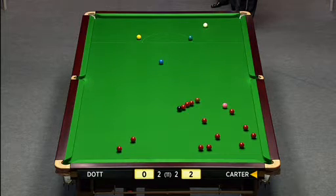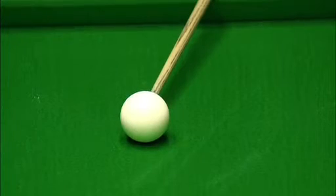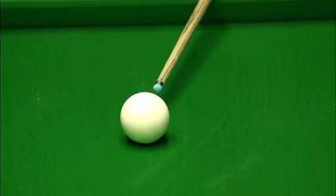So if he did have a guard, he'd have to get a lot of side on it, which would make the pot much more difficult. Now let's see where he's going to play. He's putting the side on it, as you can see — right-hand side.